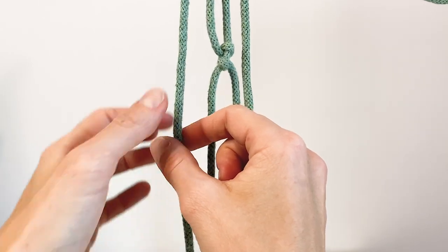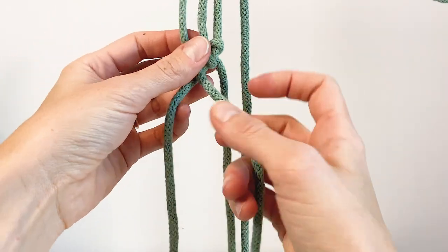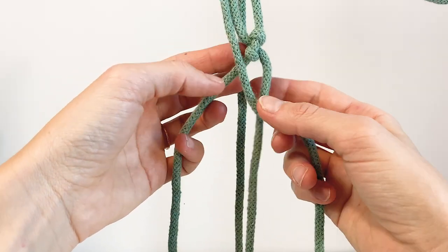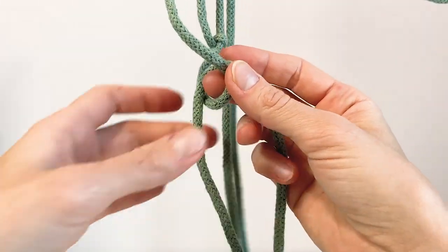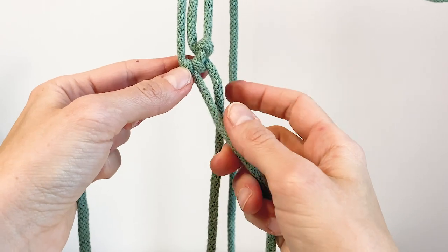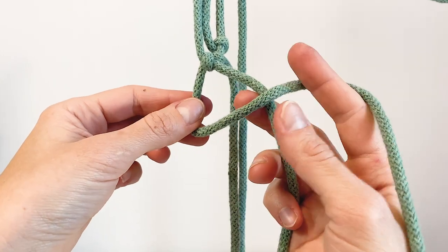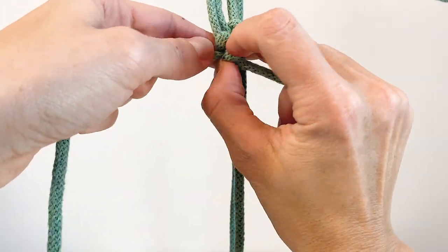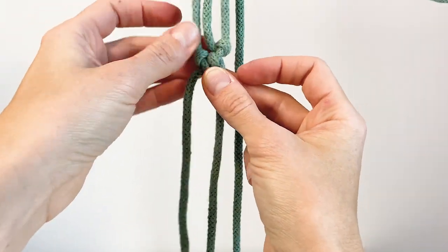We start on the left and make the knot facing the other direction. So our filler cord is on the left and it'll face the right side diagonally down. The working cord is behind — we loop it around the filler cord and bring it real close to our previous knot. It's only a half hitch so far, then we do it once more: working cord goes over the filler cord, through the little loop, and we bring it close but we're not going to tighten these two next to each other — we leave them loose.